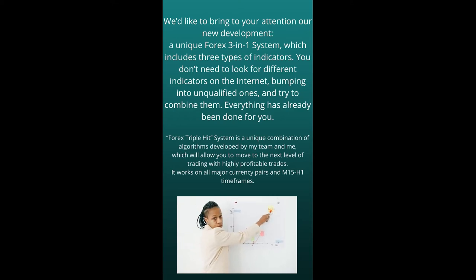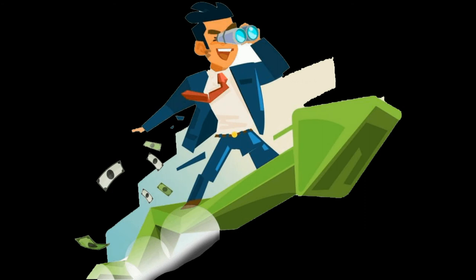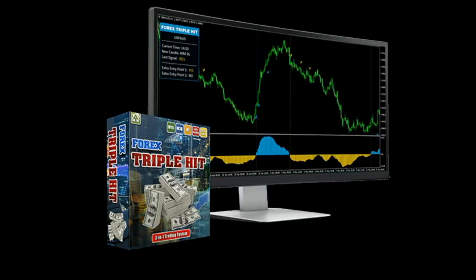You asked, we heard. We'd like to bring to your attention our new development — a unique Forks 3-in-1 system, which includes three types of indicators.